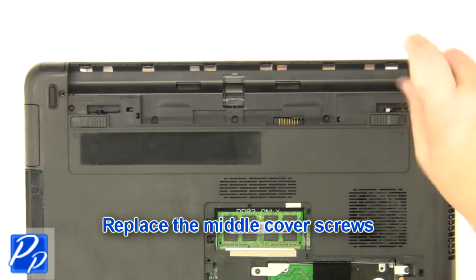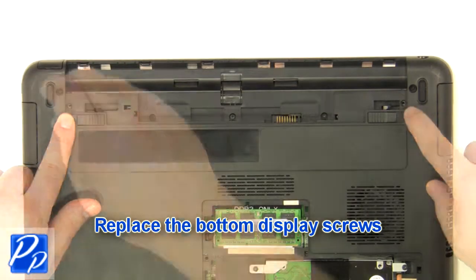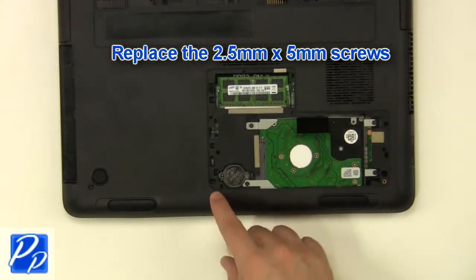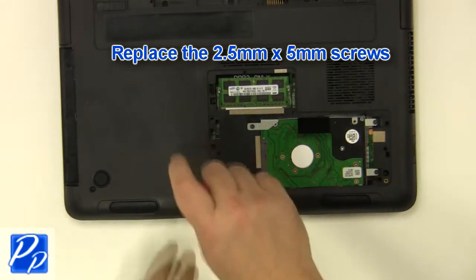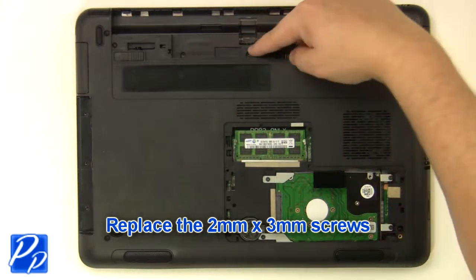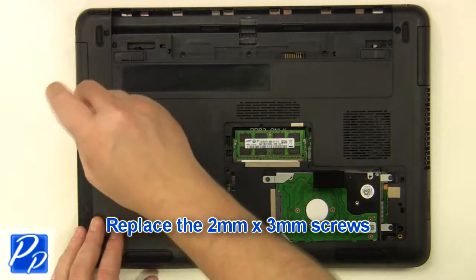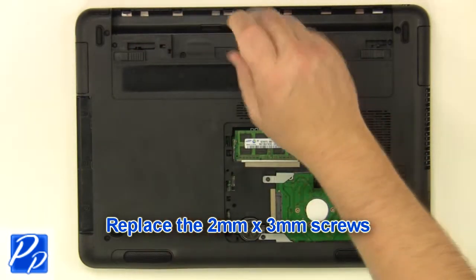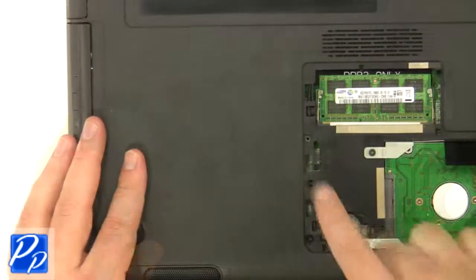Replace the middle cover screws. Replace the bottom display screws. Replace the 2.5mm by 5mm screws. Replace the 2mm by 3mm screws. Replace the optical drive. Replace the screw.